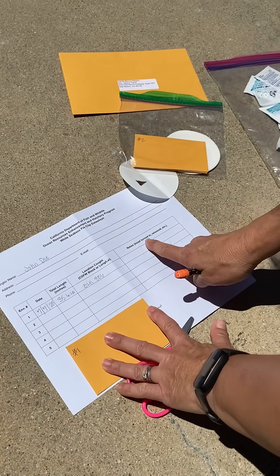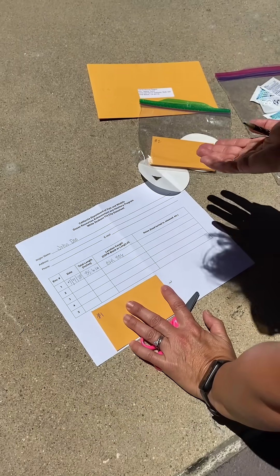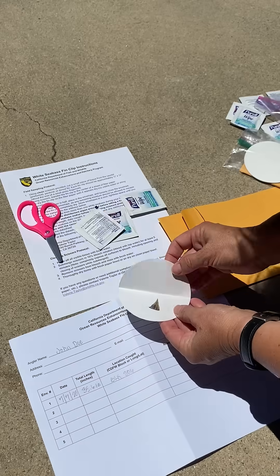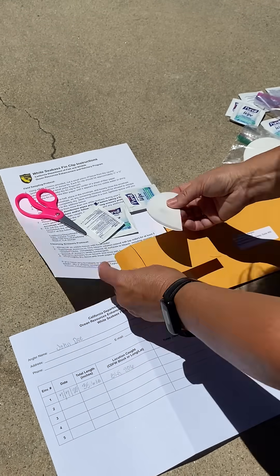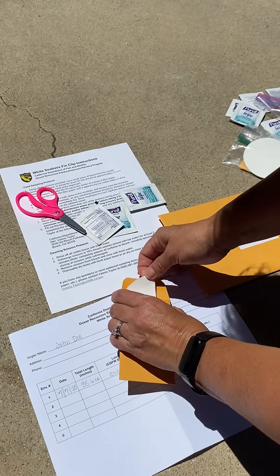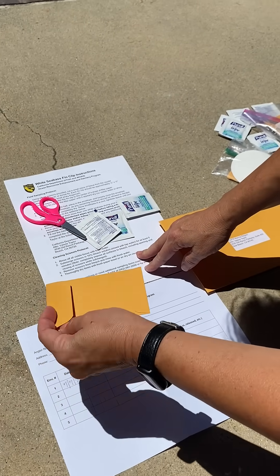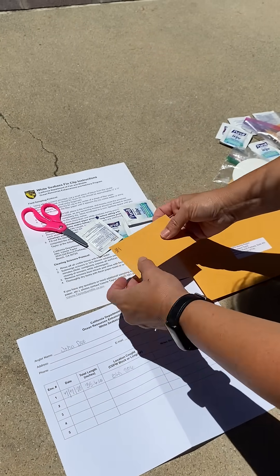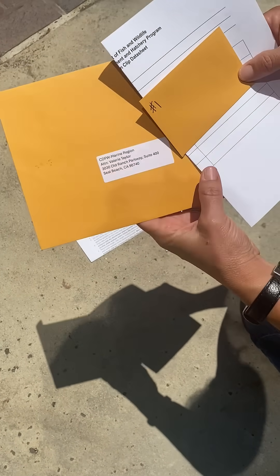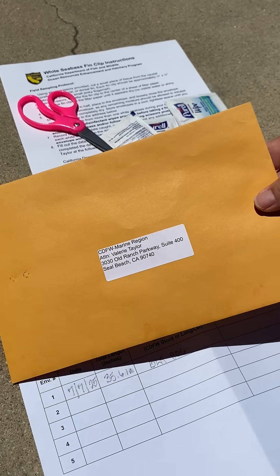Add any other notes that you have — whether the head was turned into the freezer, you released it, or anything else that you might feel is important for the department to know. Once the fin has dried out, fold it and then put it in the corresponding coin envelope. Don't seal it, just keep it loose. In the envelope provided, put the data sheet along with any coin envelopes you have, and then you can mail that to the address listed on the envelope.